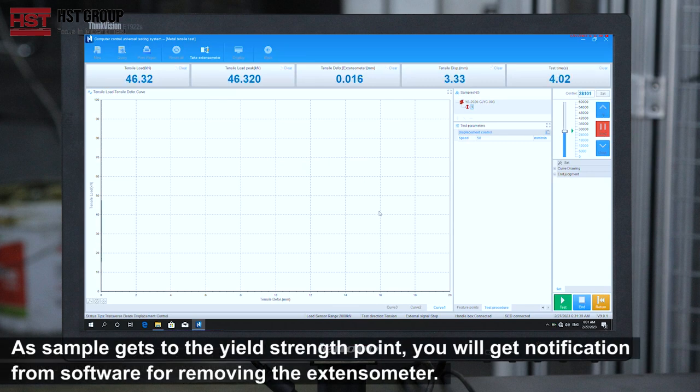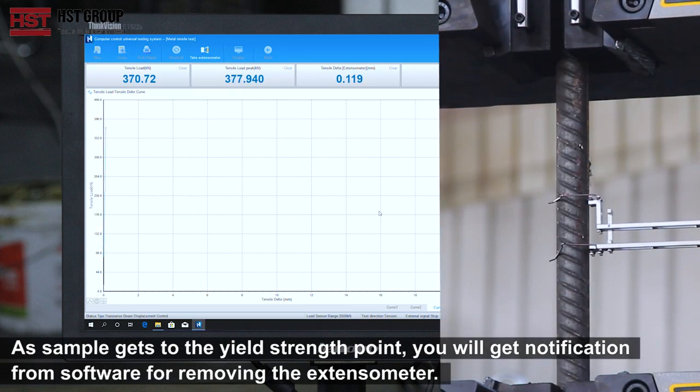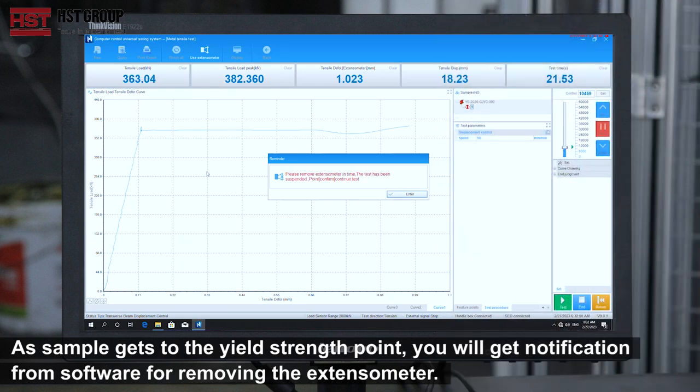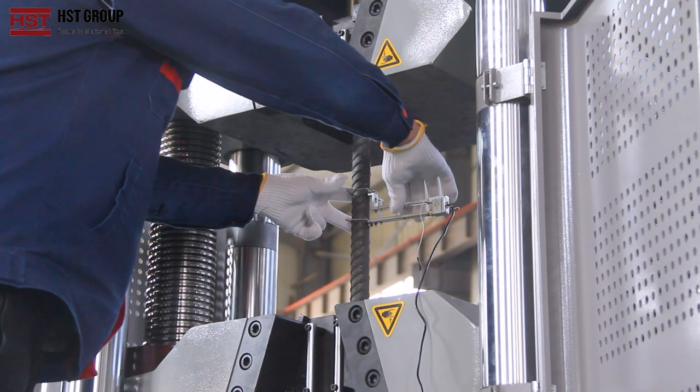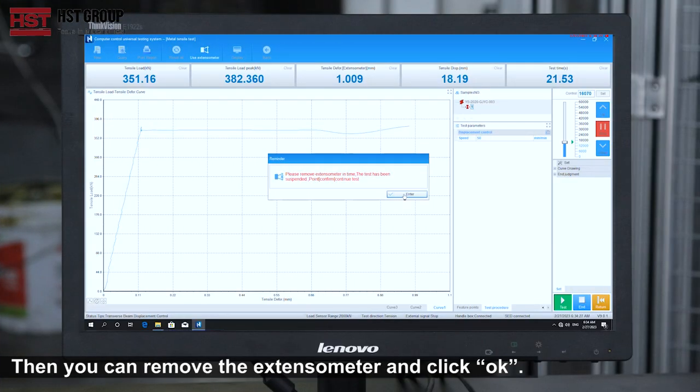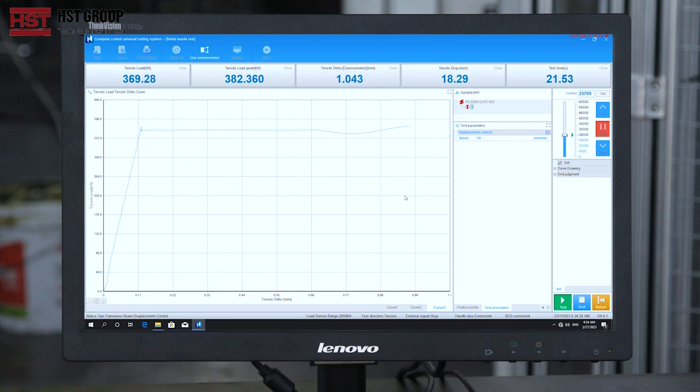Step 6: Start the test. As the sample reaches the yield point, you will receive a notification from the software to remove the extensometer. You can then remove the extensometer and click OK.